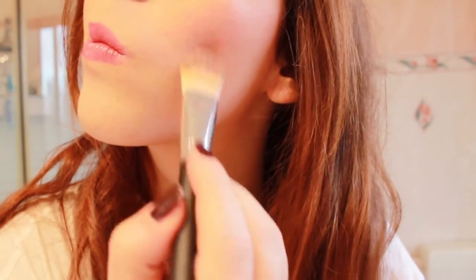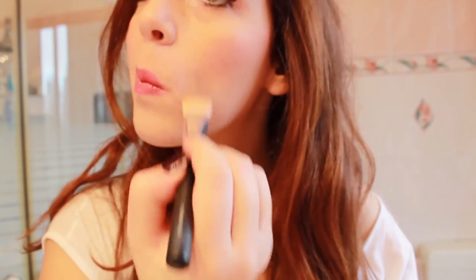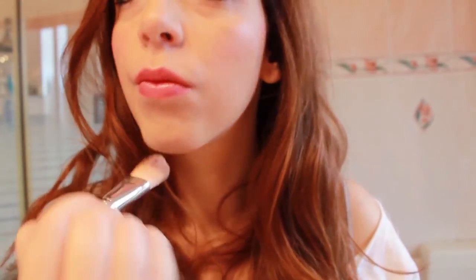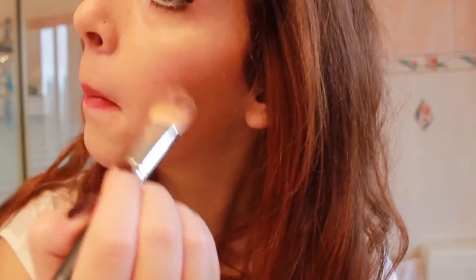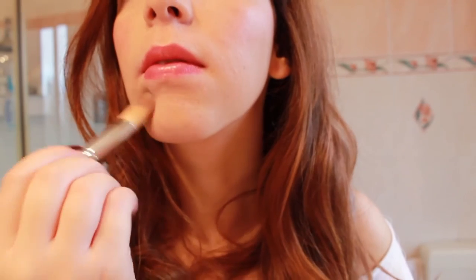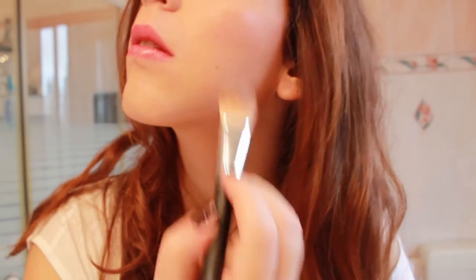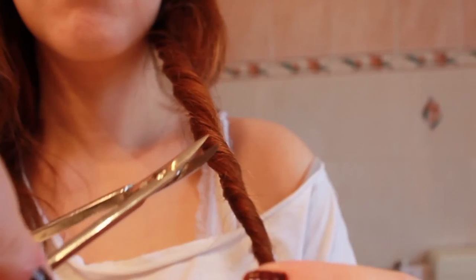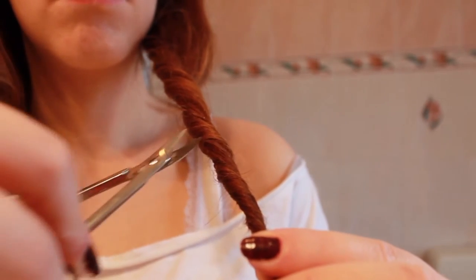When you use your brush to apply foundation, use the brush going downward, because everybody has little hairs on their face, so going from top to bottom will look more natural. If you have split ends, twist a portion of hair and cut the hairs that are sticking out with scissors.